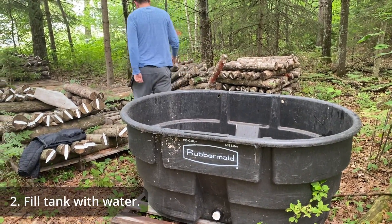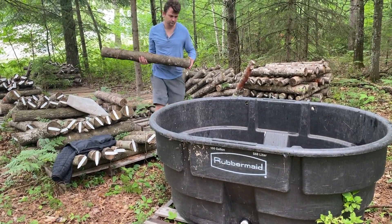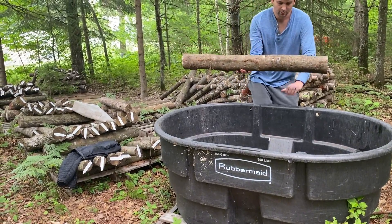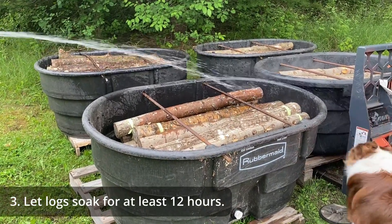Aim to have the water temperature at least 20 degrees cooler than the daytime average air temperature. Let the logs soak for at least 12 hours, but no more than 24.